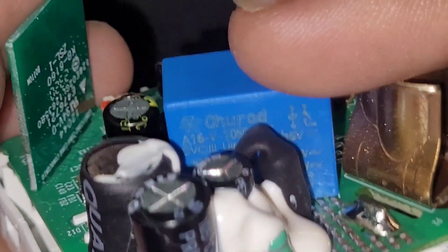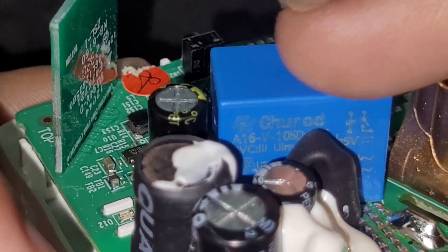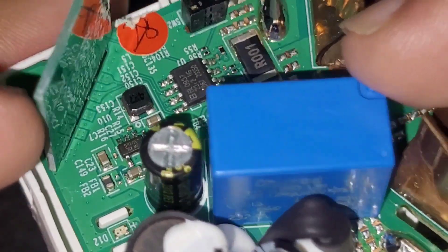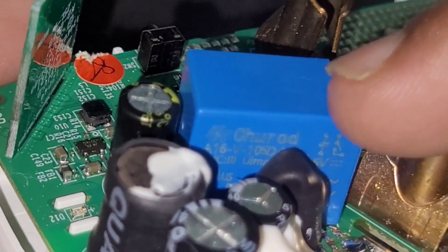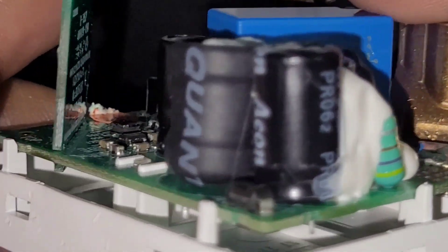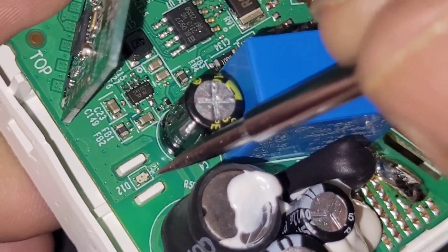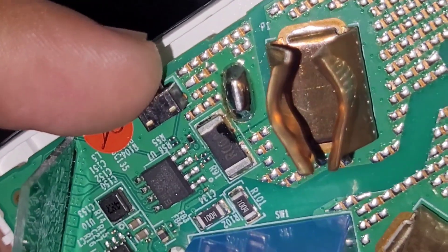Compared to my other smart plug which I already reviewed — you can find it in my videos — that one has a slightly bigger relay which makes a little bit bigger sound. This one also makes a sound when triggering, but it's not as loud. This is the LED indicator on the PCB, and this button is for reset and on/off.